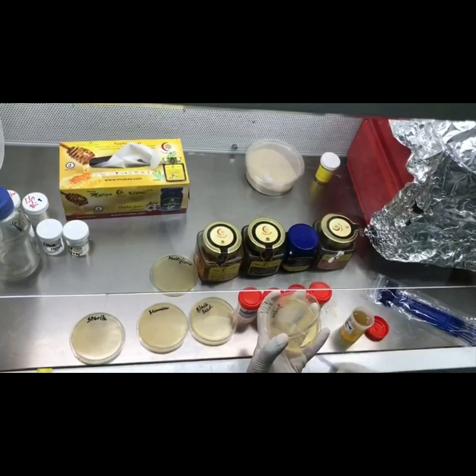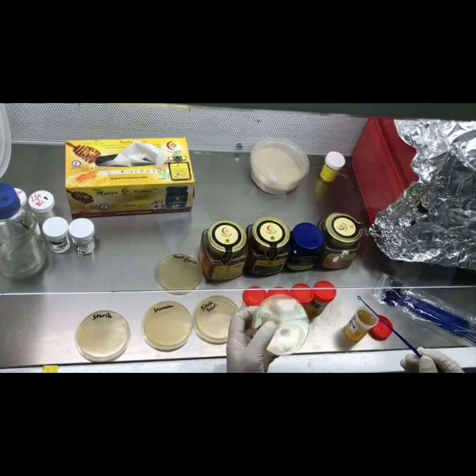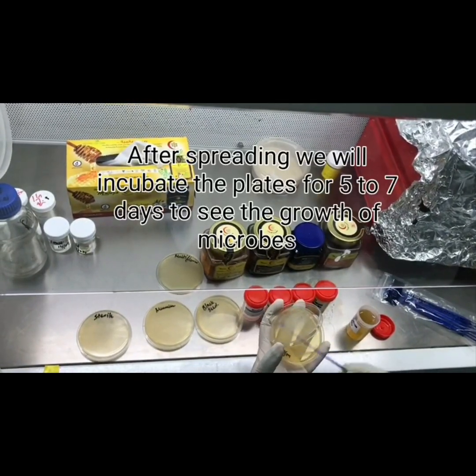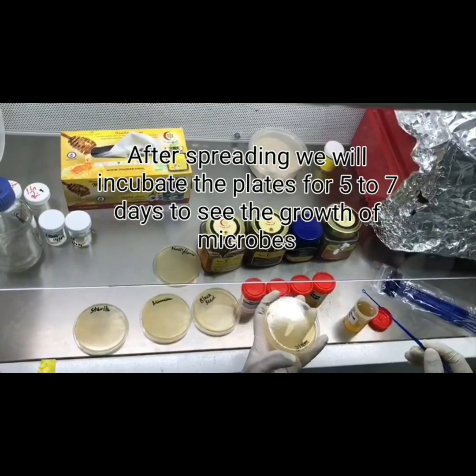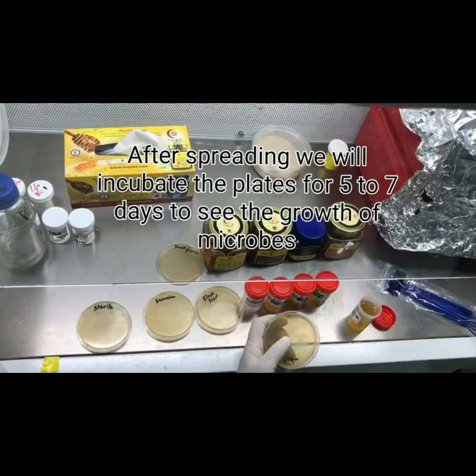Likewise I will transfer all and we will see how effective our Sidr honey, black cumin honey, and wild flower honey are in killing these molds and yeast.